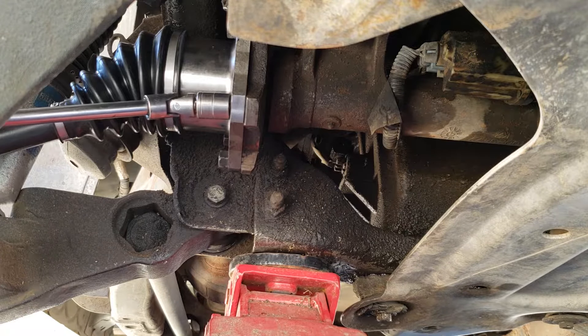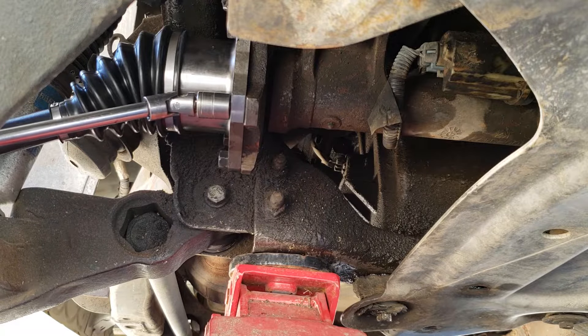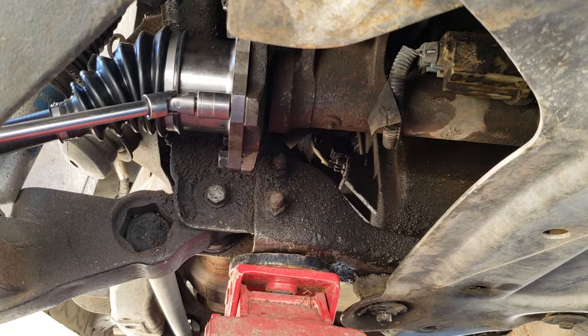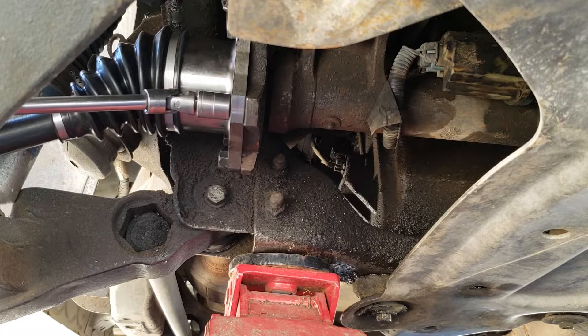I'm going to go around one more time just to make sure they're all good and tight. I'd still recommend having someone hold the brake because it makes it easier to get them really tight, but you can still do it with the breaker bar — just be more careful to make sure you're getting them tight so that nothing comes loose on you.